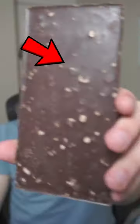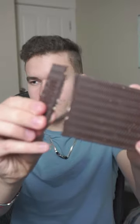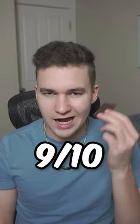Here's the bar. You can see all the almonds on the back. Snap this off. Let's go ahead and try it. These chocolate bars are so good. They just taste super simple, and they're right in between the taste of dark and milk chocolate. I'd give this a 9 out of 10.